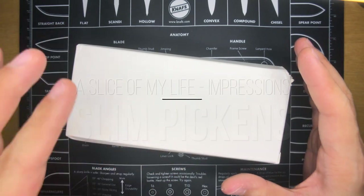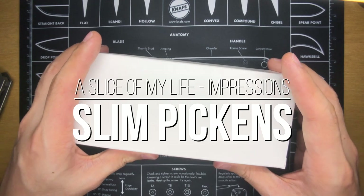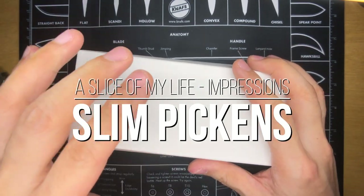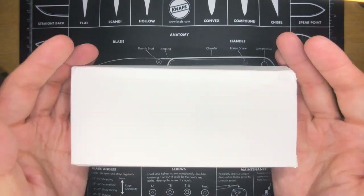Hello everyone and welcome to A Slice of My Life. It is Mail Call Time from the USA and this is a package from Alliance Designs. This is my very first Alliance Designs knife — the Slim Pickens.